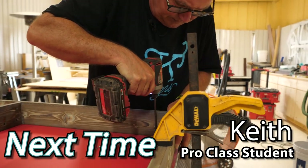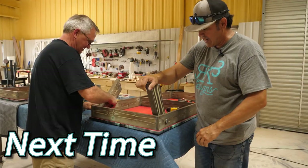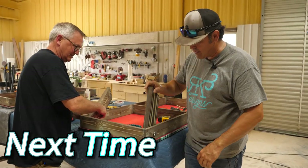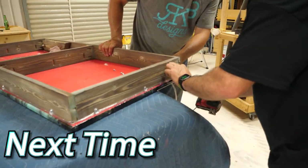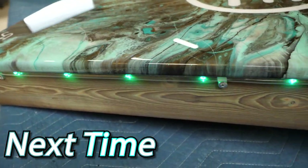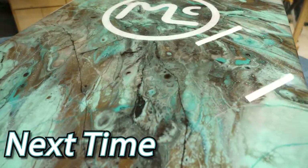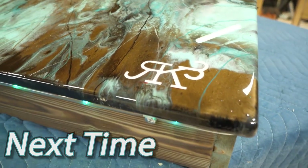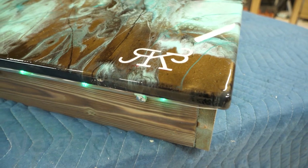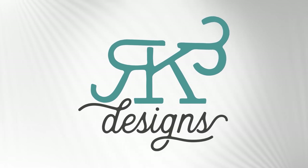So have you built cornhole boards before? No, I haven't, but I've certainly had requests for them. What I like to do at this point is make sure that the legs move freely. That half-inch ledge is working out great because it just allows that light to sit right there on that ledge. Don't be scared — move forward and be creative.